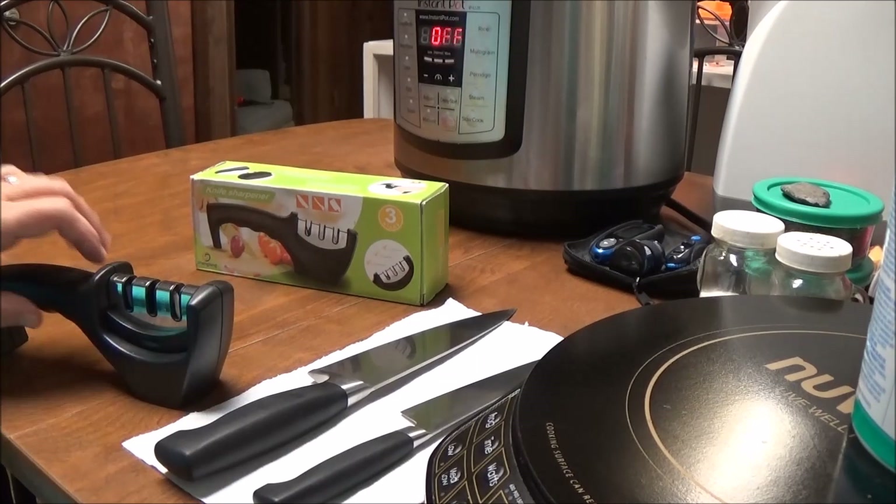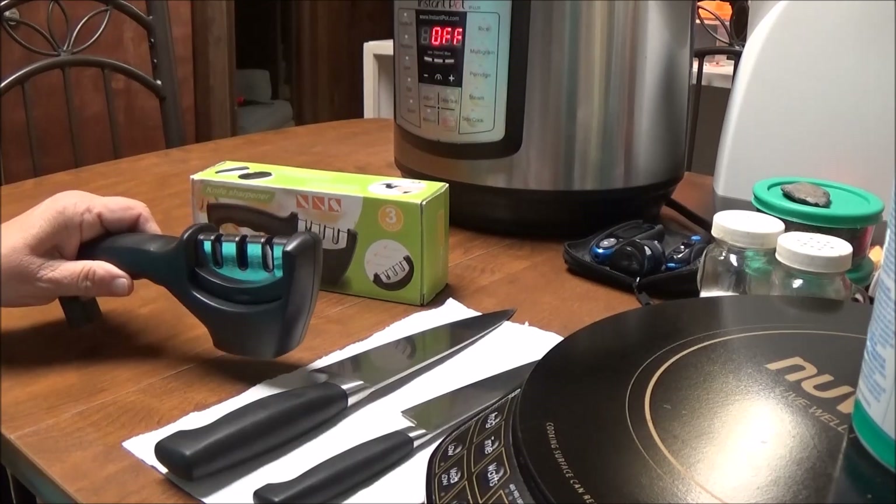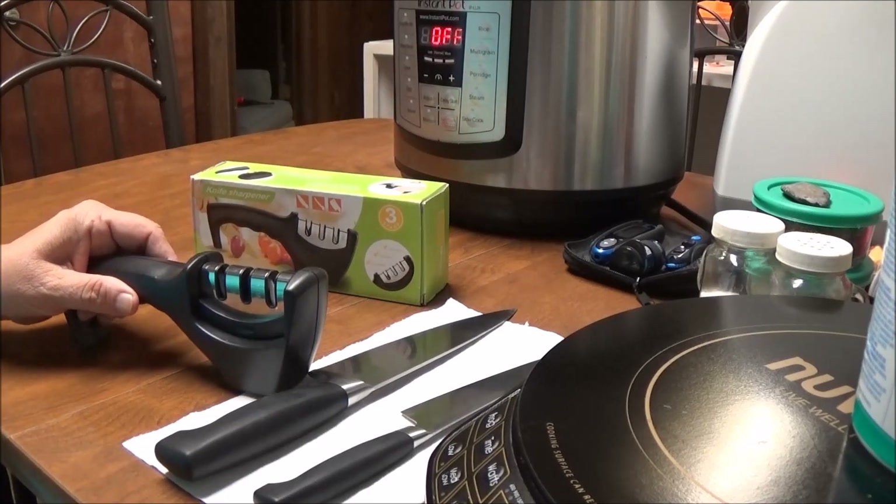I've got 150 ears of corn to do today, so I'm going to try out this knife sharpener and then go right into cutting the corn — I'm freezing some on the cob and some off. This does come with a 12-month warranty. In the description box below there will be a link to order it on Amazon, and they're giving you a 10% off code. This is from Thriving Life.